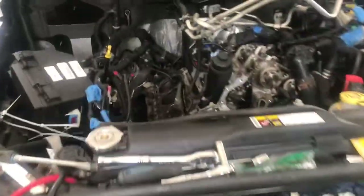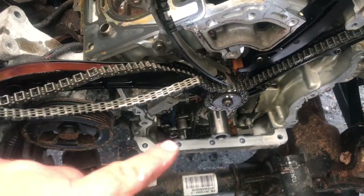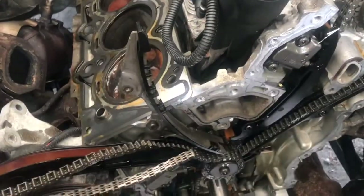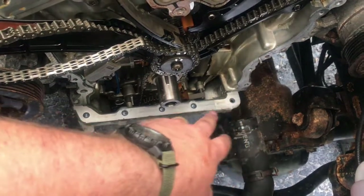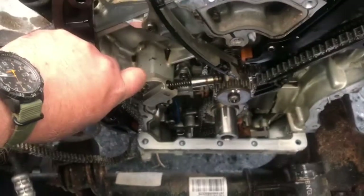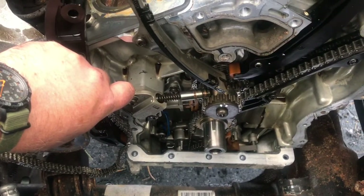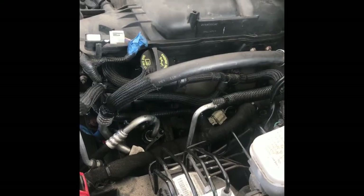If you have to do both heads, you might as well go ahead and pull the timing chain cover anyway. Definitely make sure you mark that chain because it wanted to fall off. You don't have to take the whole oil pan off, but you've got five bolts along the front that have to come off. This tensioner is a lot different than the other one — it's very springy and doesn't have a lock, so this side's actually easier to deal with that way. And then it's running — no leaks yet!